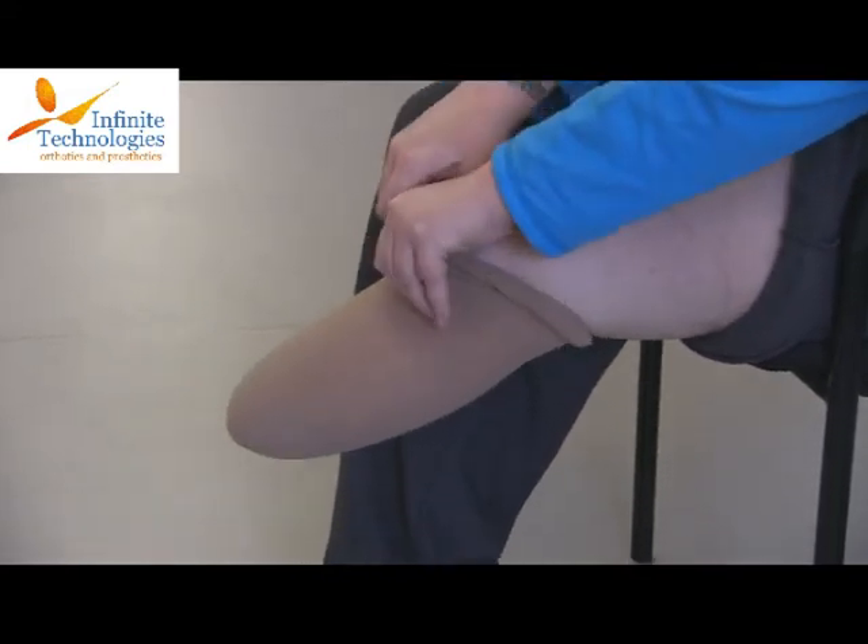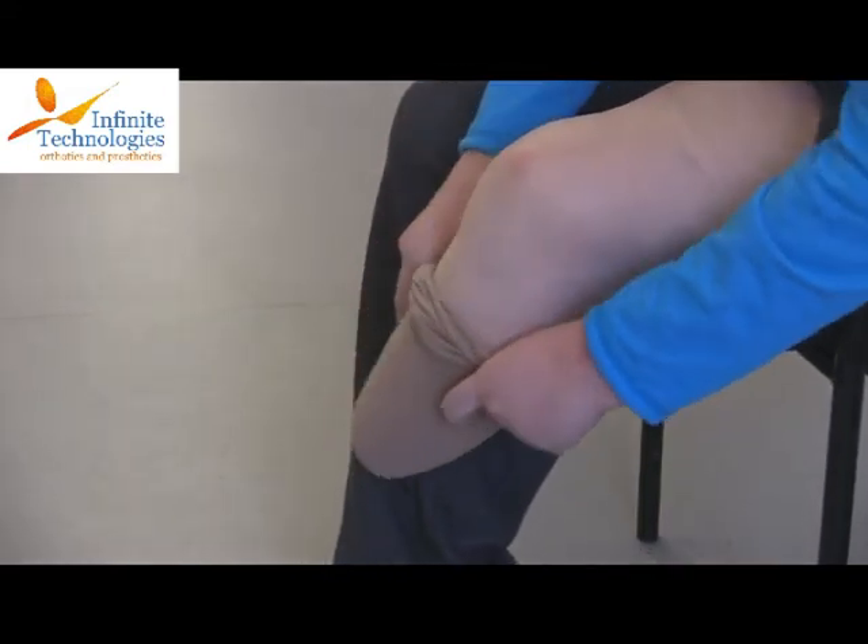To remove the shrinker, the proximal edge is grabbed on opposite sides and the shrinker is pulled off the limb.